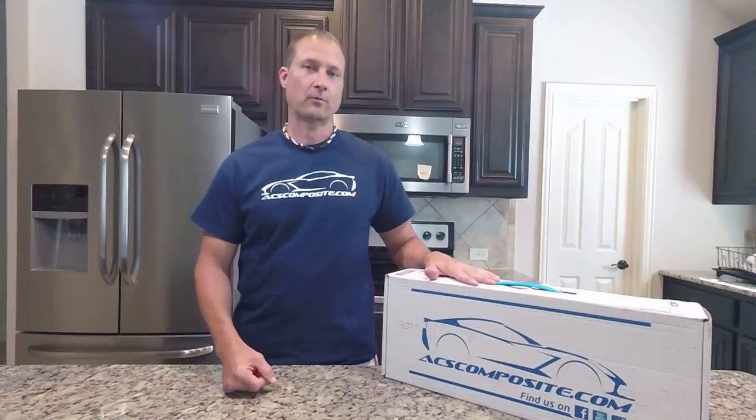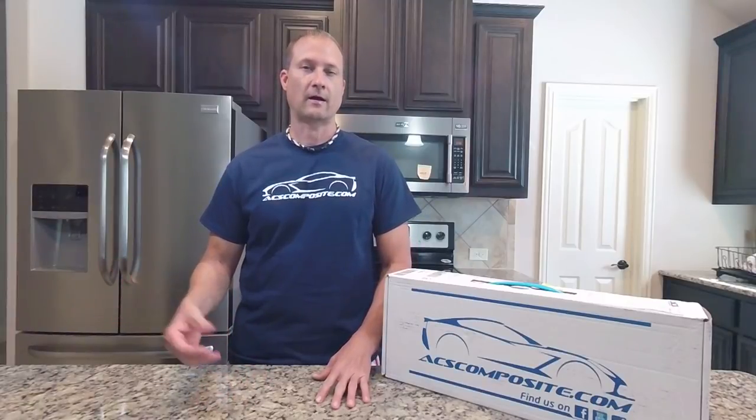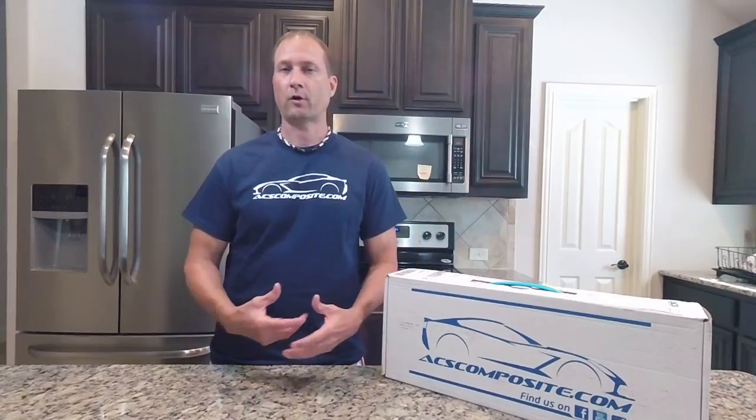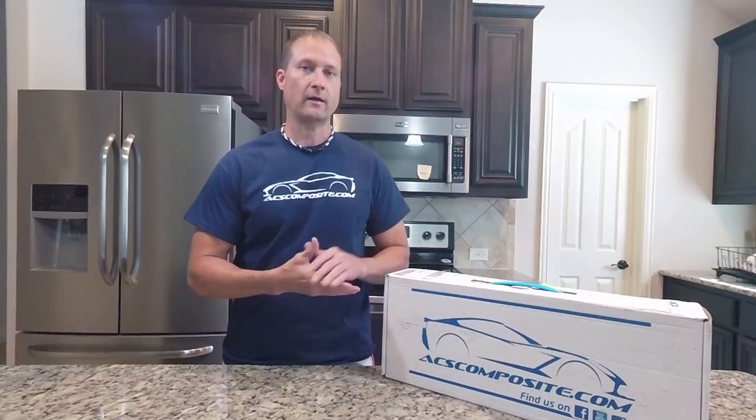Hey guys, welcome back to Front Seat Driver. My name is Jason. Today's video is being brought to you by ACS Composite. I had an opportunity to meet with ACS Composite at Corvettes at Carlisle a couple months ago in Carlisle, Pennsylvania. I was very impressed with the owner and his philosophy behind his company and the quality of their product.